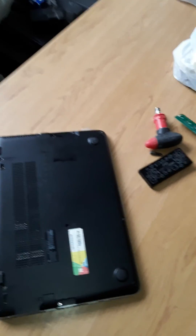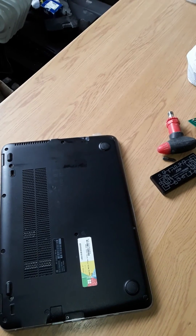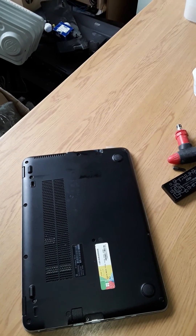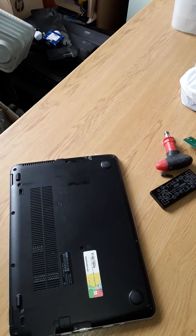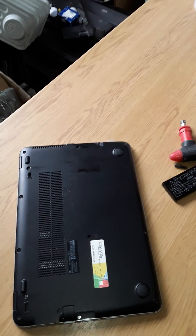Hello, this is an HP725 Elite LabBook. Today I'm going to show you how to take the battery out and also take out the solid state hard drive.